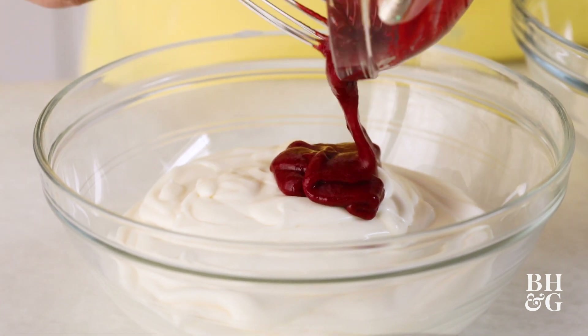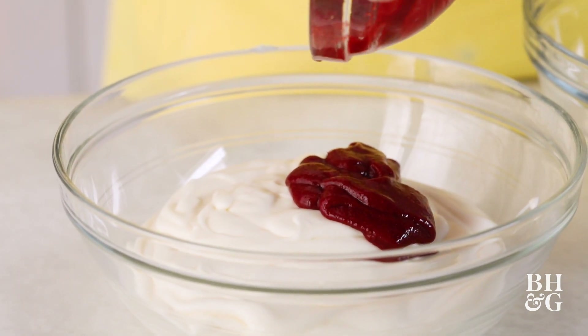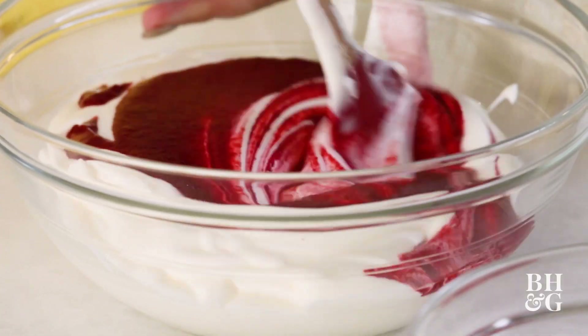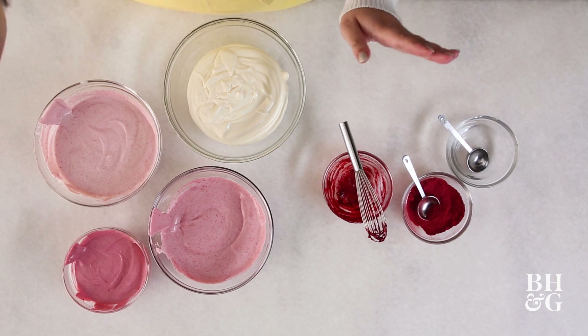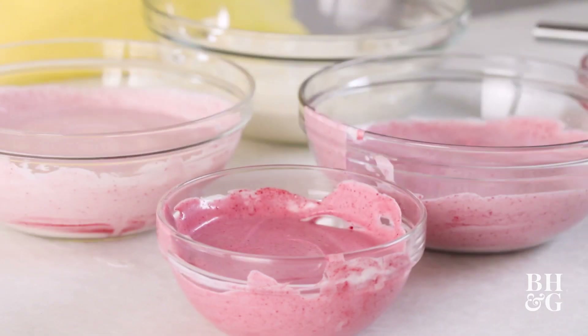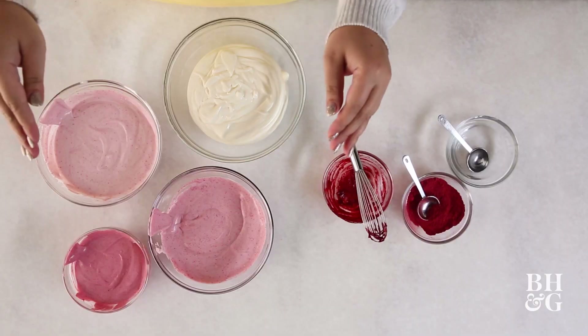I say that because our biggest bowl is going to stay white. And it's also going to give it a really subtle raspberry flavor. So not only is this an ombre cheesecake in color, it is also an ombre cheesecake in flavor. I divided the batter out into different size bowls and used about the same amount of our food coloring in each bowl.